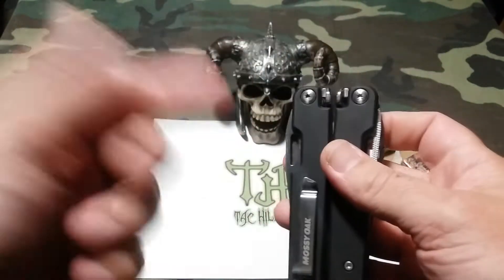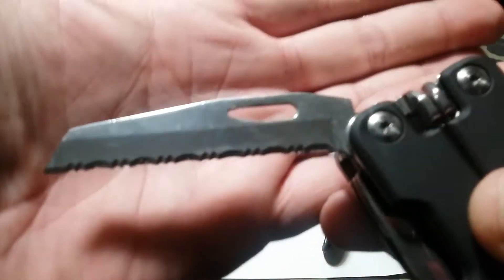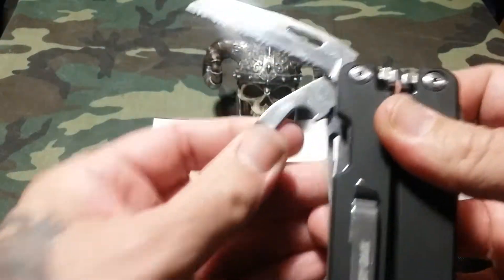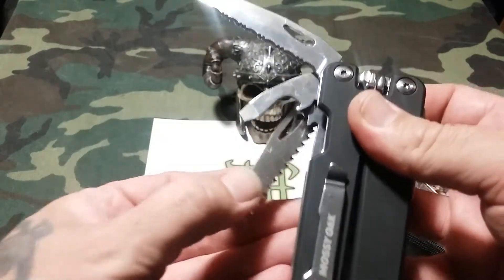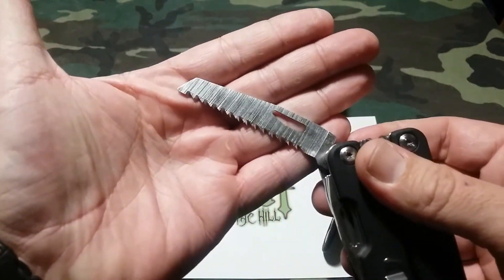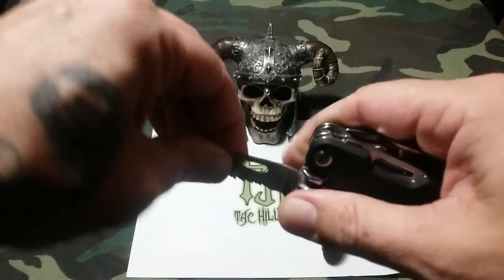Just an excellent multi-tool. Let's look at some of the tools. First we have a serrated blade — the serrated blade is not very sharp, and you can see some staining there, that's just grime and dirt that came from the factory. It also comes with a flathead screwdriver, a bottle opener, and a wood saw. So you have two of the fundamental items right there on one side. It's a very nice and very sharp wood saw.